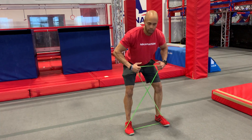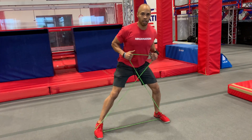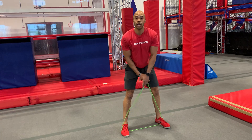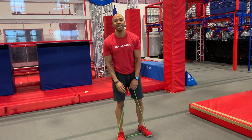Grab your band, cross the band over like this, drive the elbows back. You're gonna take two steps each direction for 30 seconds, and then you'll have 10 seconds to transition to your next exercise.